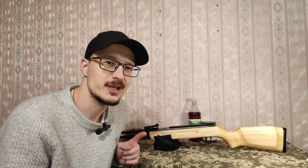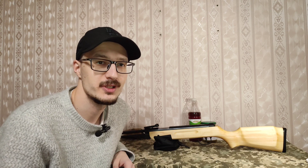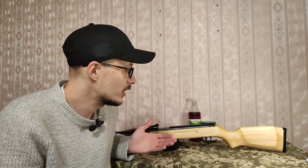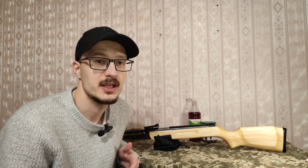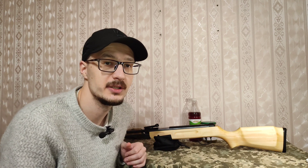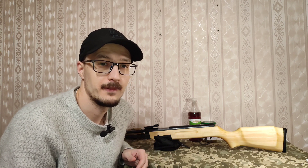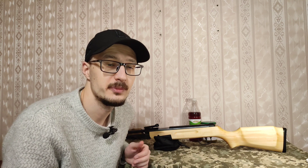Добрый день, дорогие друзья! Снова рад вас приветствовать на моем канале. Сегодняшнее видео я хочу посвятить тому, как правильно ухаживать за деревянной частью вашего оружия, какими средствами обрабатывать, как можно снять старый лак или лак, который вам надоело, и вы хотите перепокрасить. Также я продемонстрирую вам бальзам, которым я пользуюсь по уходу за прикладом, и в целом продемонстрирую несколько этапов, как это все делается.